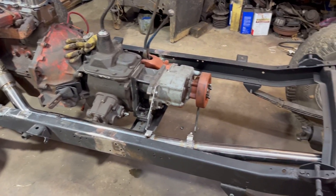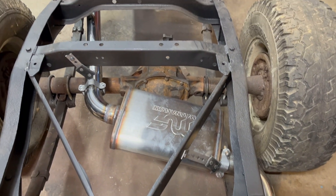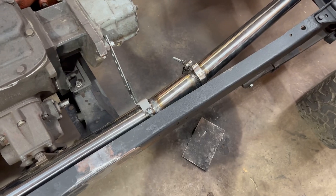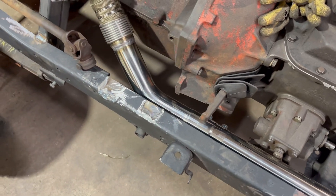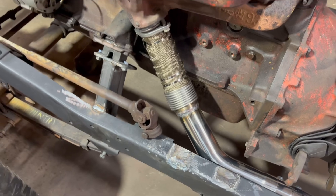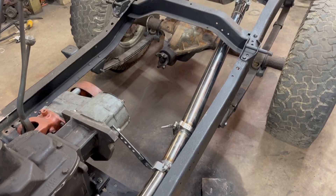The only thing that's changed since you saw it last is the exhaust. I went with two-and-a-half inch stainless with a Magnaflow muffler all the way. I put in a V-band clamp there and a slip clamp here just to help with taking it apart and working on it. Then I have a stainless bellows to give it a little flex, and then into the stock manifold.